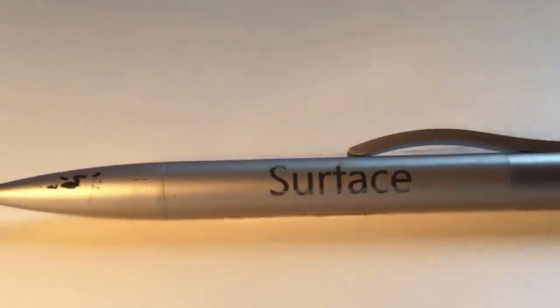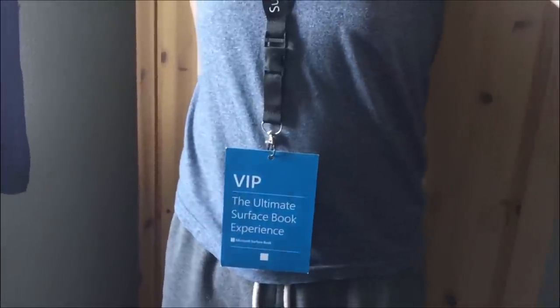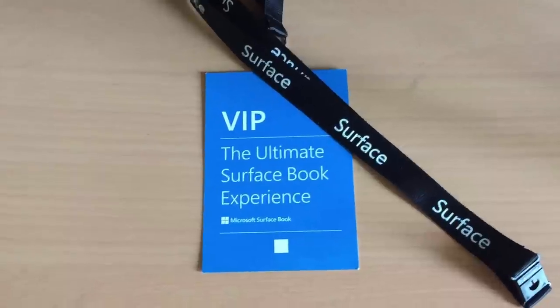I got it for free at the Surface Book launch event that Microsoft held in my city. This makes these pens extremely rare and collectible, so let me know in the comments if you have one.